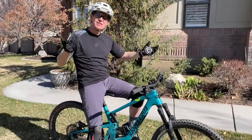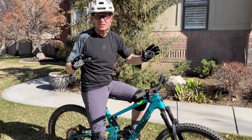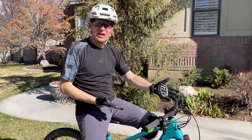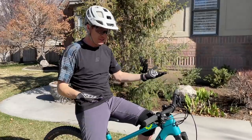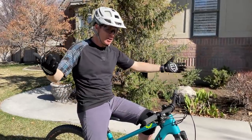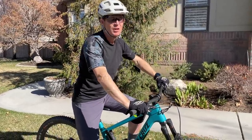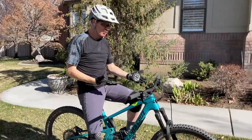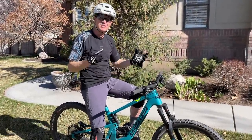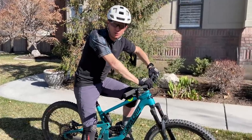I've spent so much time on 29ers — the whole industry is full gas on 29ers. So when I get a chance to get back on a 27.5 like the 5010, it's super fun, just a party the whole time. It kind of reminds me of my wife's Ibis Mojo 4 in some ways, and also the Yeti SB140. Stick around to the end and I'll talk more about how this bike compares to others.